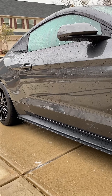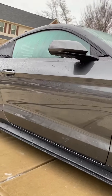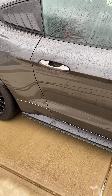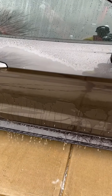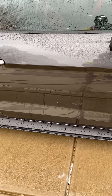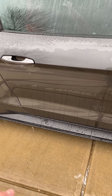After washing it a couple times, the wax is pretty much gone too - there's really no more beading. You can see the line here where I didn't apply the wax to the entire car. Look at the line where it beads and where it won't bead - that's about where I stopped putting the wax. I didn't cover the whole car with it; I just wanted to see the gloss it would provide.